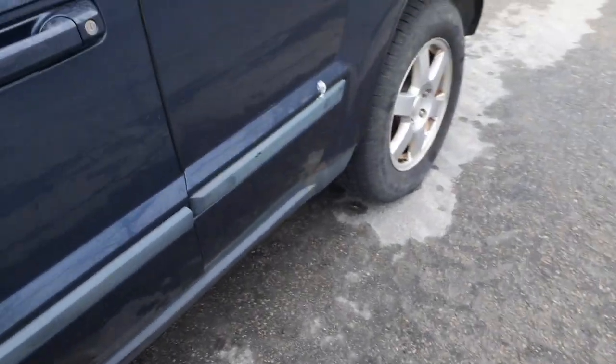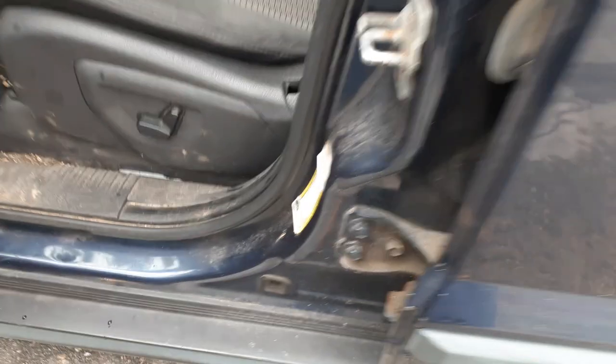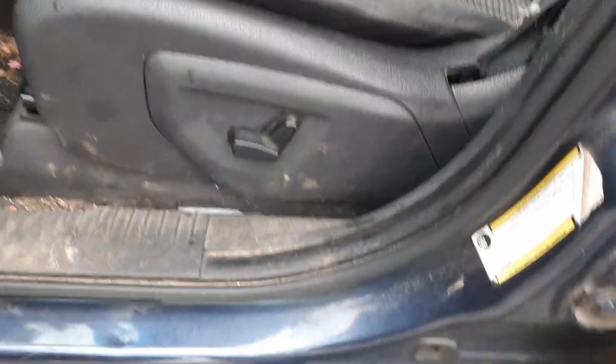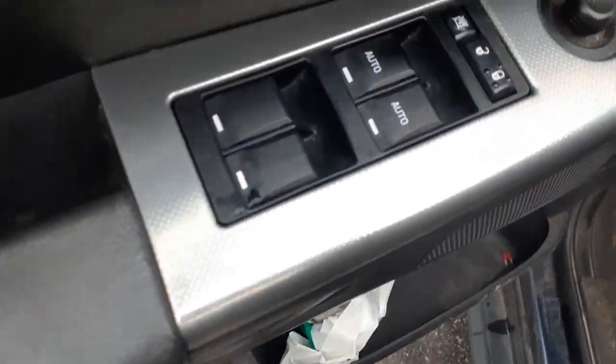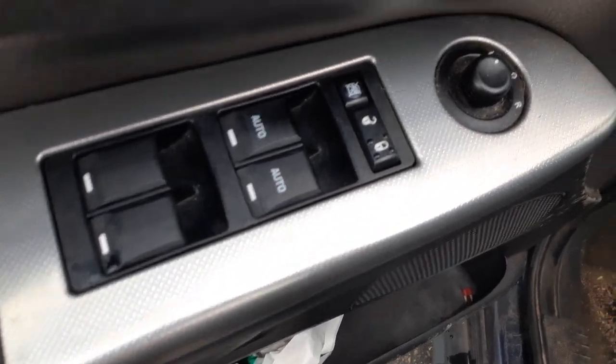You got nothing as far as seats are concerned. You got the left side seat tracks — eight-way power. There's your window switches. Dual automatic to the front. Power window, power locks, power mirrors.